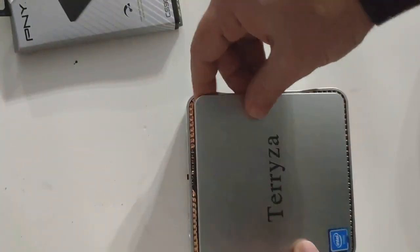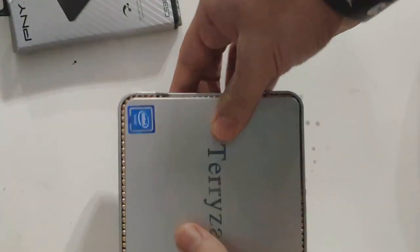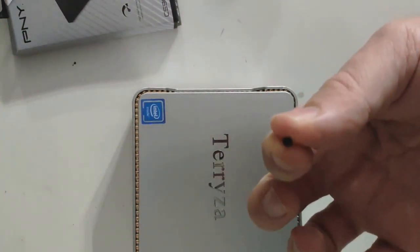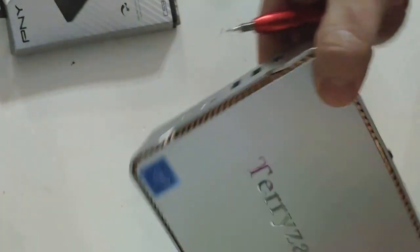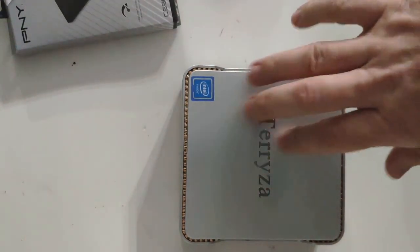Then you take the top of the case, push it back in, make sure it locks properly, put the little screw back in, and you're all done. The hard drive is in. Next thing to do is hook it up to your monitor or TV and start it up.